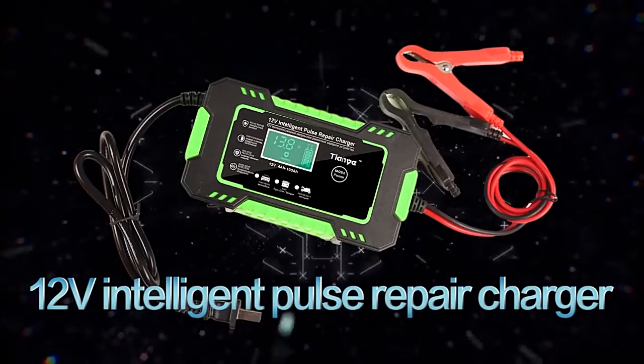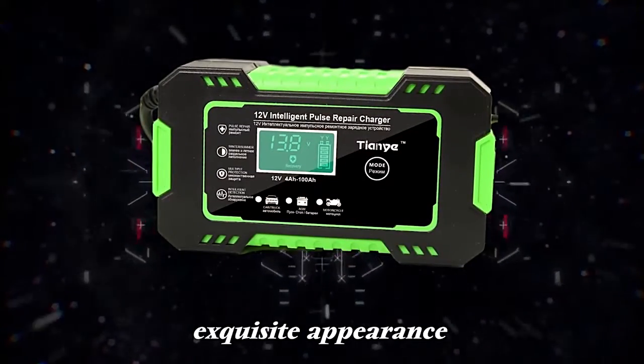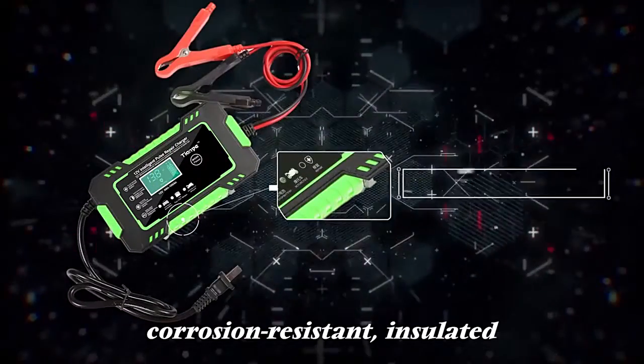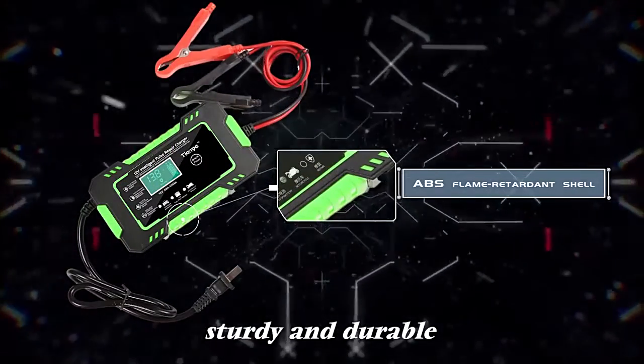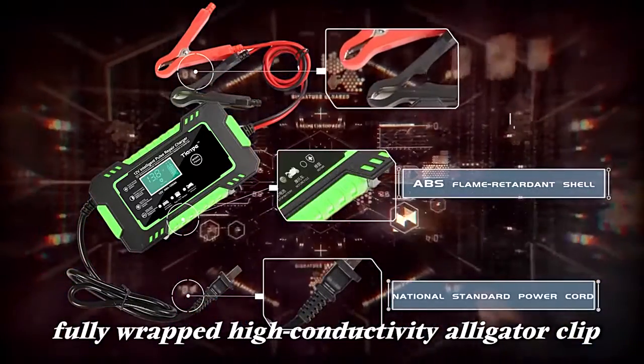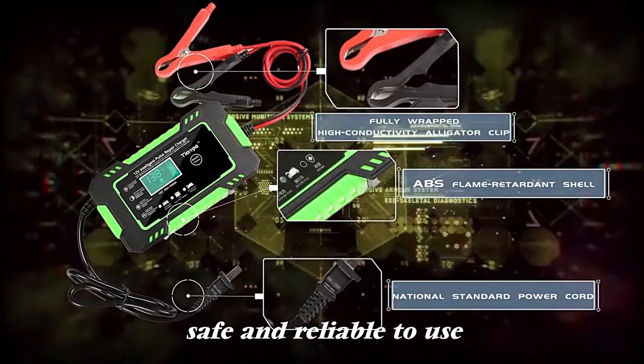12V Intelligent Pulse Repair Charger. Exquisite appearance, stylish shape, easy to carry. ABS flame retardant shell, corrosion resistant, insulated, sturdy and durable. National standard power cord with fully wrapped high conductivity alligator clip — safe and reliable to use.